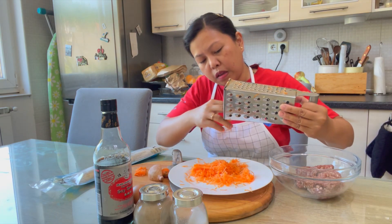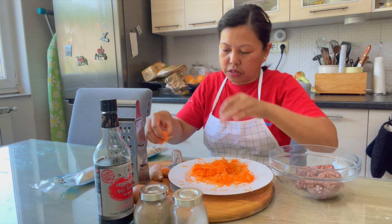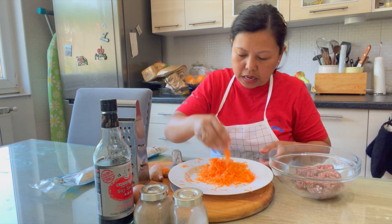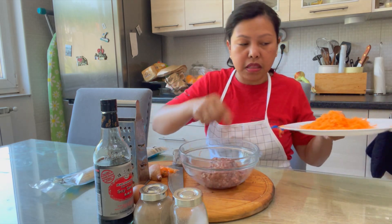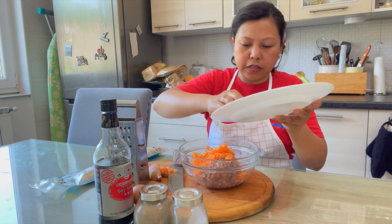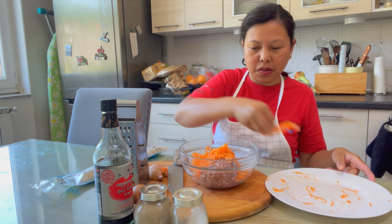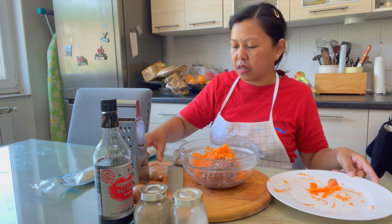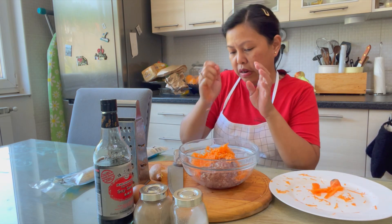My mom really knew how to make the wrapper — she was selling lumpia before. Now we're going to mix the carrots and onion into the ground meat. My onion I want to cut, not grate.